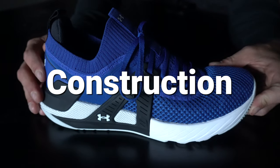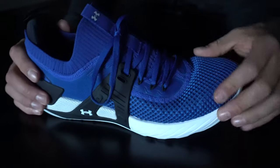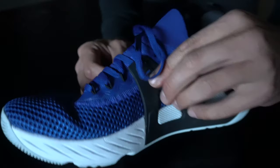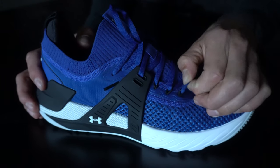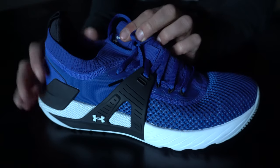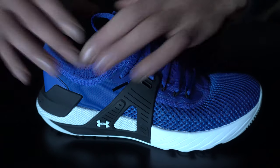Let's go over the construction of the Under Armour Project Rock 4. Up on the toe we have an extended outsole layer that wraps up — a pretty thick outsole layer, which I like for durability. We have that mesh upper throughout and TPU wraps on the lateral and medial sides for a locked-down feeling. There are 6 eyelets running up the model, along with what's almost a flywire-style lacing system. Just be conscious of the TPU and lacing interaction as you use this model more in training and daily wear.